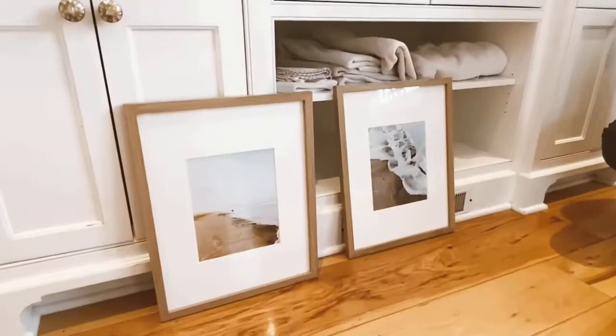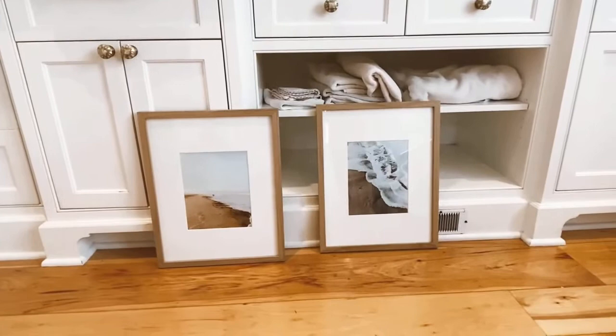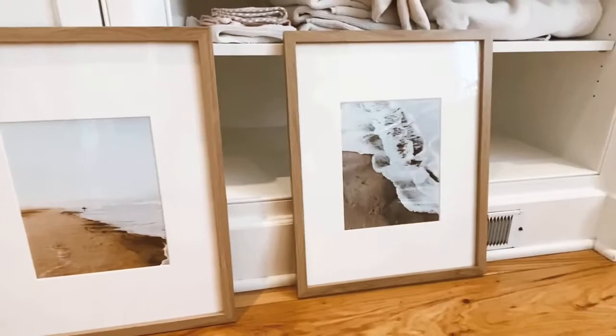We are going to hang these pictures. We just got these frames at Target — they are the same size, just uneven right now. I took these photos right outside our house at the beach, and if any of you want these prints, let me know and I'll send them to you.